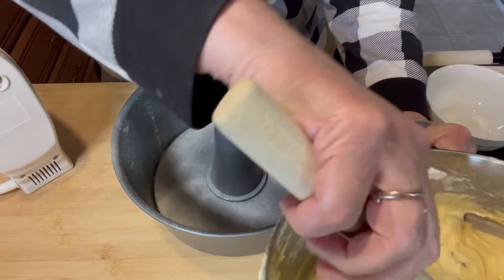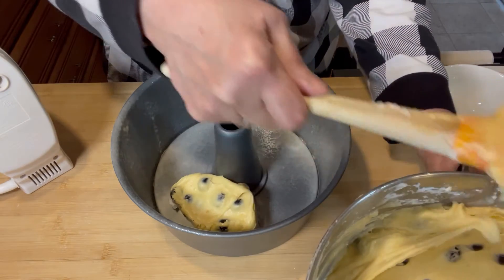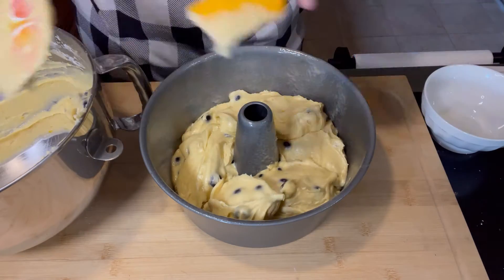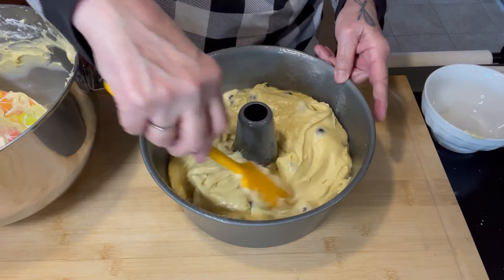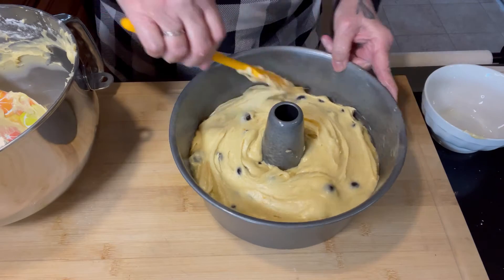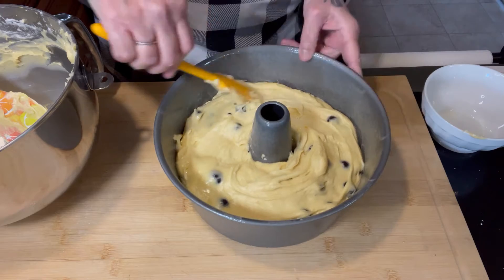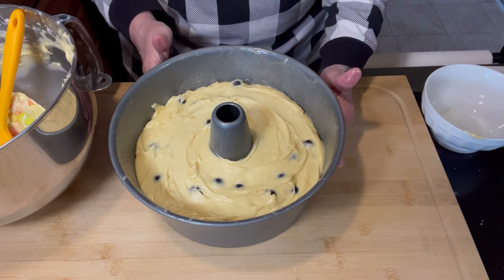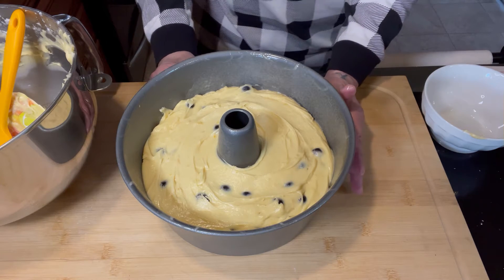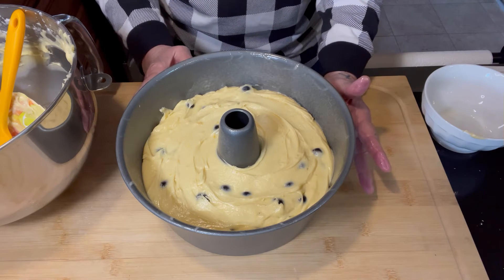Spoon the batter into the pan and work it out so it sits evenly. Take your spatula and evenly run it around the cake so it sits as even as possible within the pan. The oven has been preheating and this goes in now. I'm going to put it on a sheet pan — the recipe says 60 to 70 minutes. I'll be back in 60 or 70 minutes and we can see what it looks like.